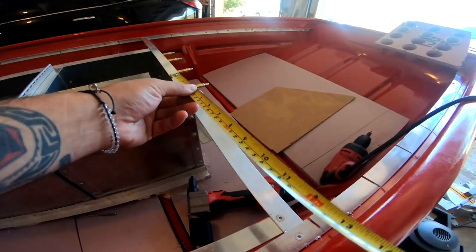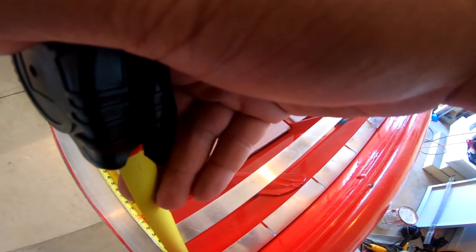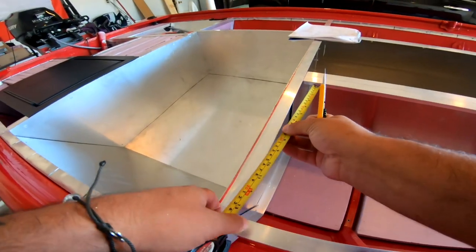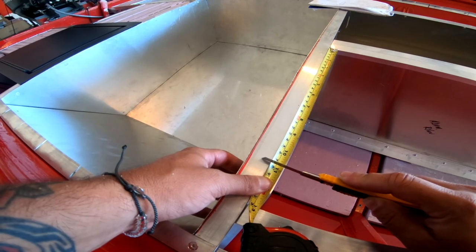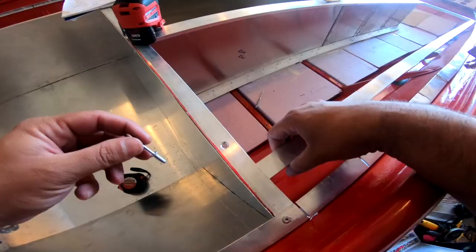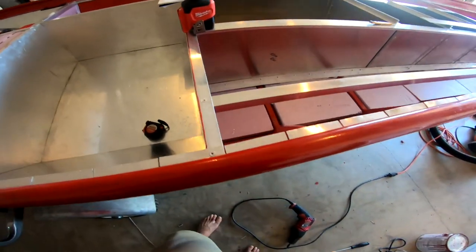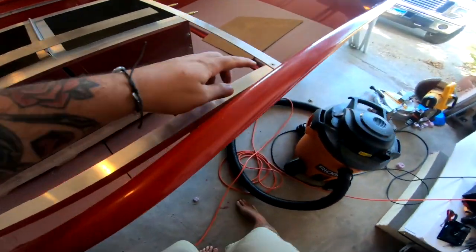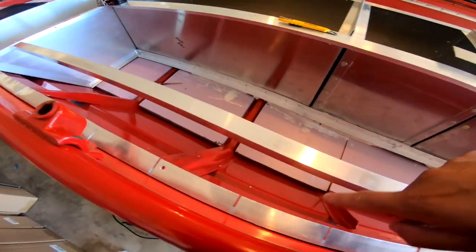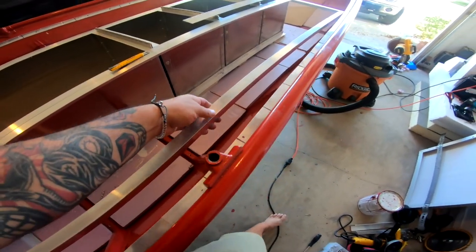Next up I need to measure how far that gap is down here and match it — 10 and three-quarters. I'm going to mark it with this blade since I lost my pencil. I'm pretty good at losing stuff I just had in my hands. I'm going to go ahead and add another rivet to each end just to make that somewhat stronger, and then I'm going to make supports going across from here to here. Right now that's way too flimsy.